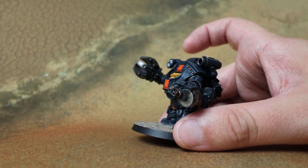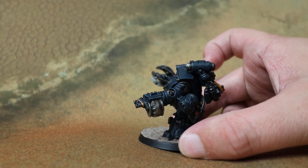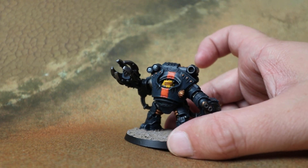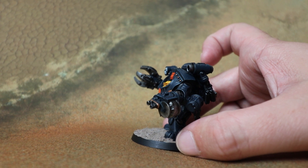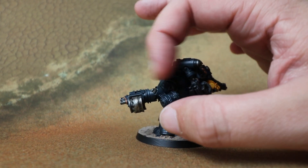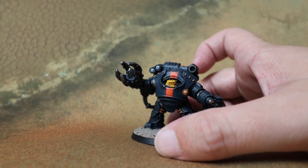Jay decided not to magnetize it in the end, but I think it would be very easy to do. It should be fairly simple to make the weapon customizable — you can either put some magnets inside the wrist or even just pin it and slot it on and off, like I did with the modular avatar that we did.